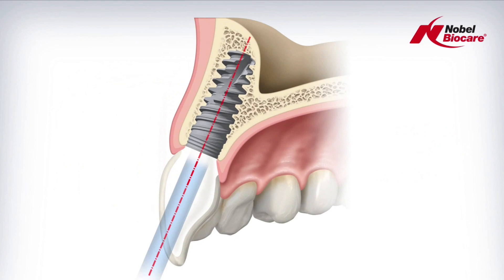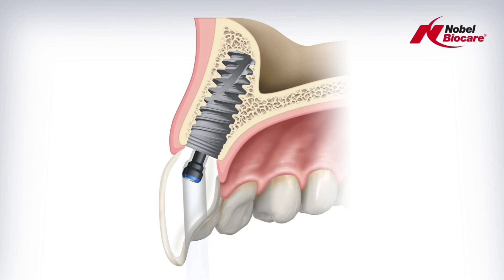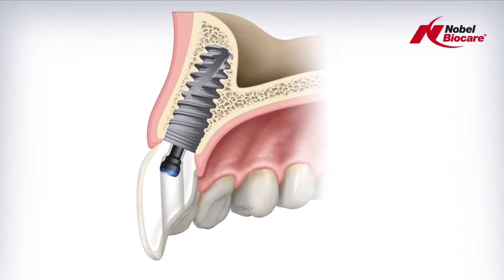Many times the implant ends up in a cement-retained position as shown here; however, the ASC abutment can be tipped backwards up to 25 degrees, making it into a screw-retained option. Once the channel was tipped, Nobel BioCare had to also develop a new screw.